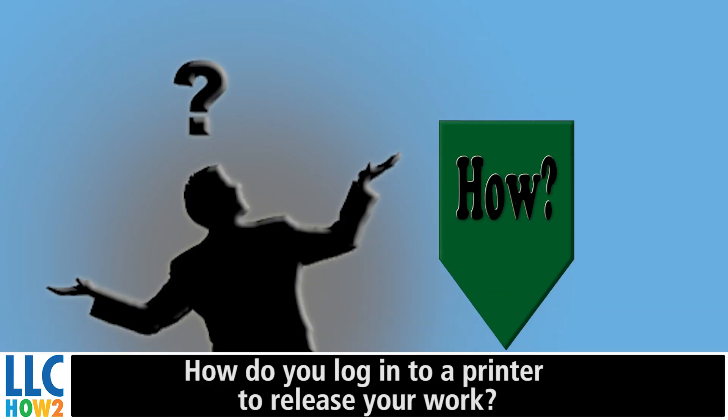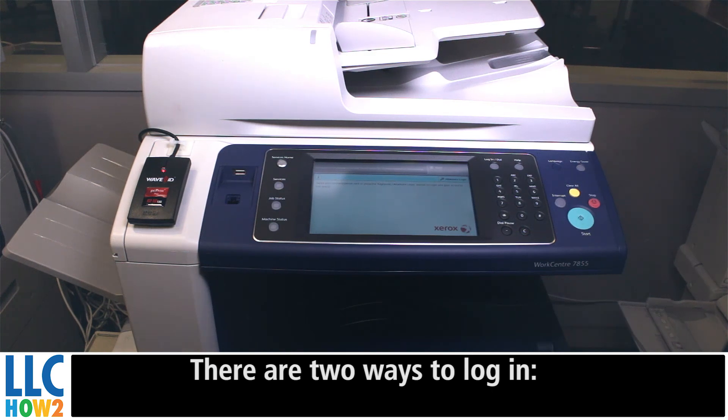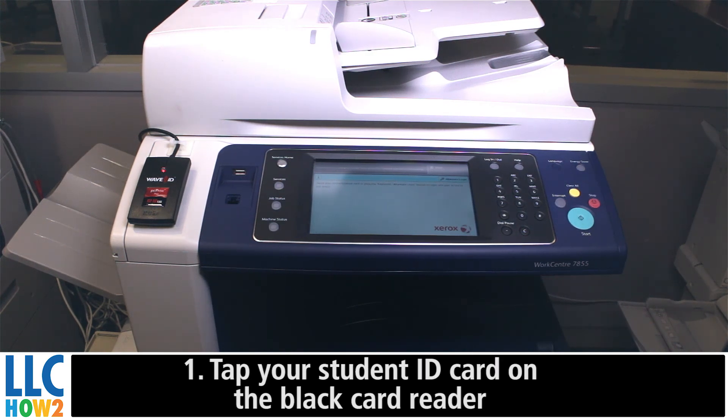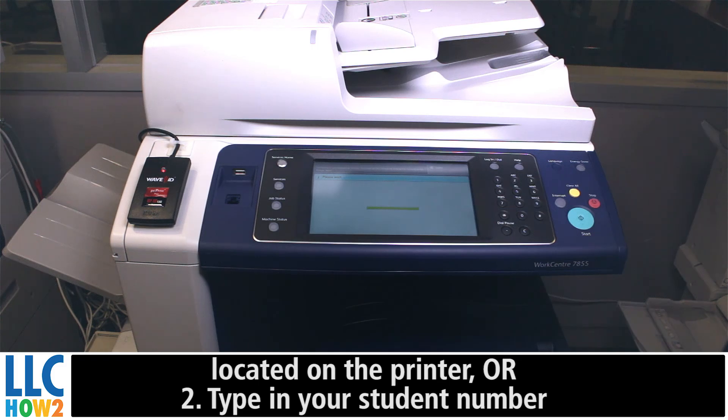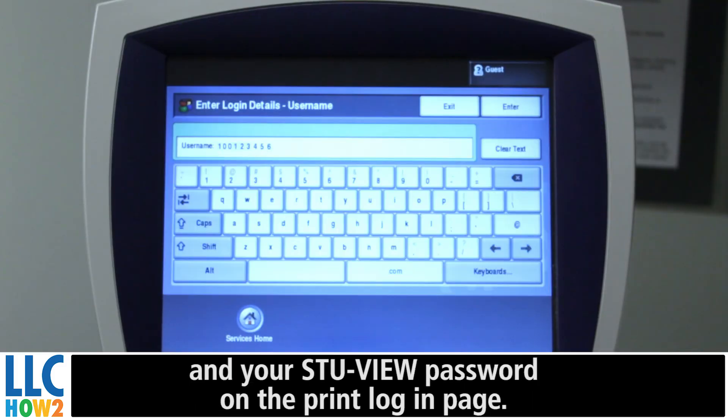How do you log into a printer to release your work? There are two ways to log in. One, tap your student ID card on the black card reader located on the printer, or two, type in your student number and your StuView password on the print login page.